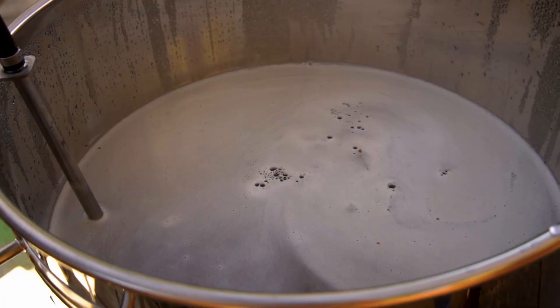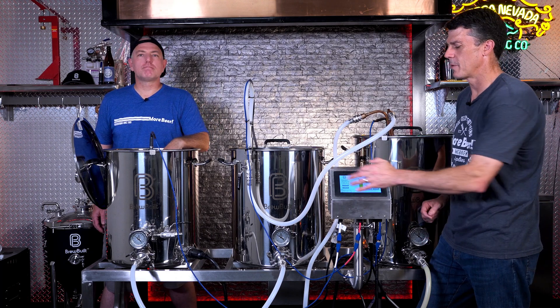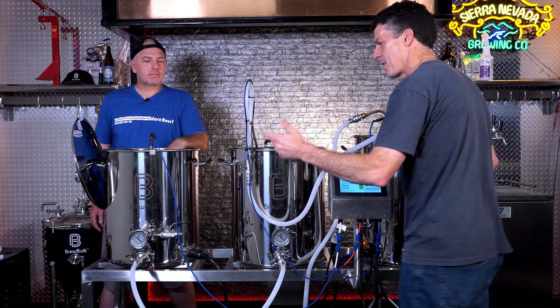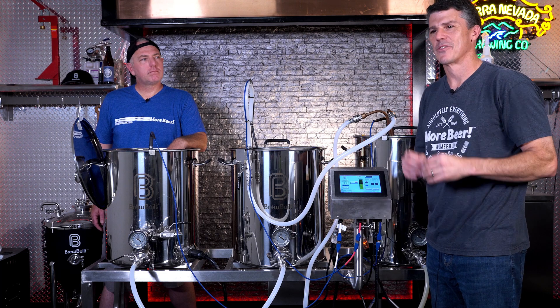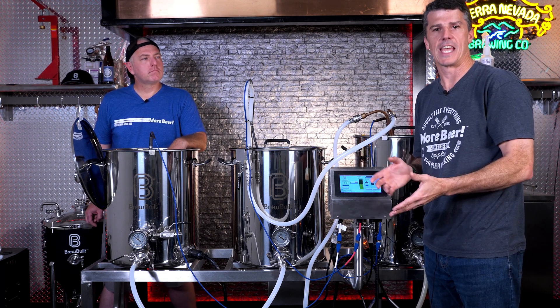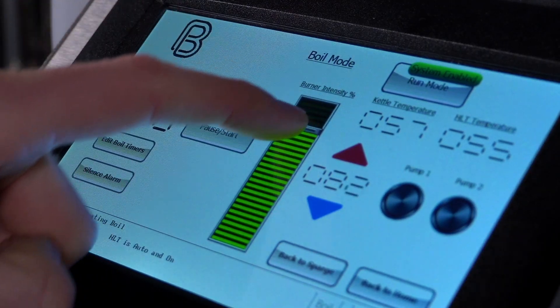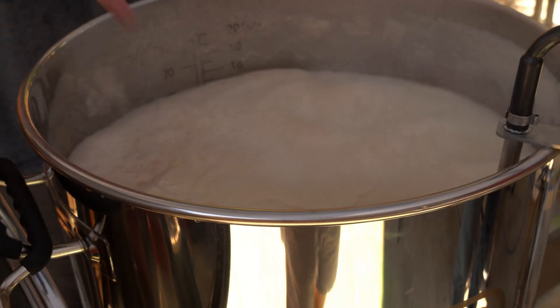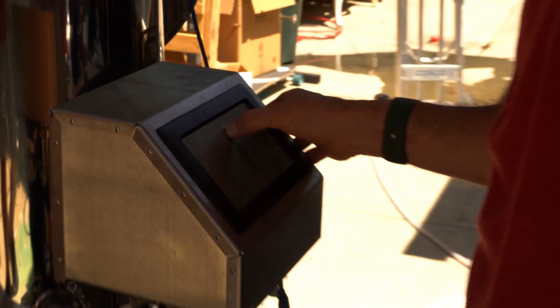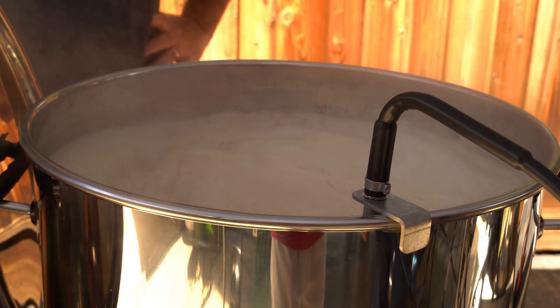We're almost at our volume — maybe at 190°F by this point, getting close to a boil. We click the end sparge button and close our valves off. Now it's time to boil. Because we started heating at the end of the sparge, we're pretty close. And we can control our burner intensity for potential boil-over right here from the control panel — a nice safe distance away from your brew kettle. You need to be here though; you can't be walking away. As you're watching that foam build, you can easily dial this up and down and control that boil perfectly.